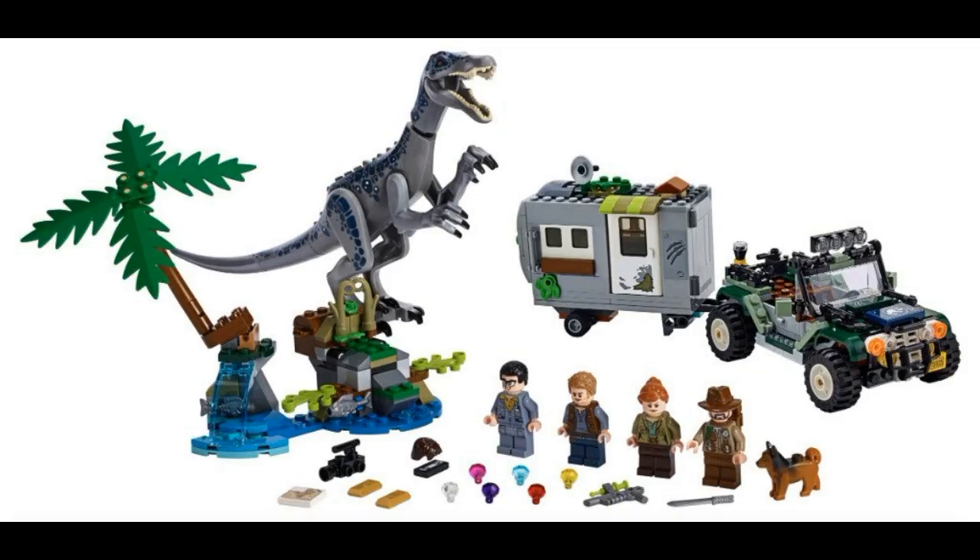Next up we have this set, which is also pretty cool. This one is $30. Looks pretty nice. It comes with a Jeep, Owen, and other guys. Pretty cool. I like it.